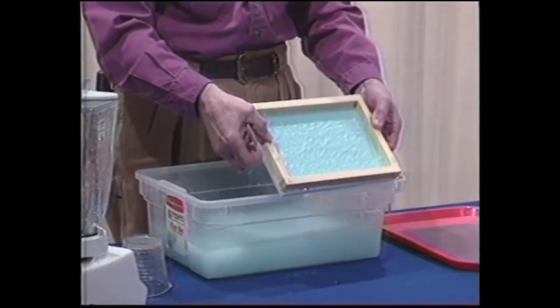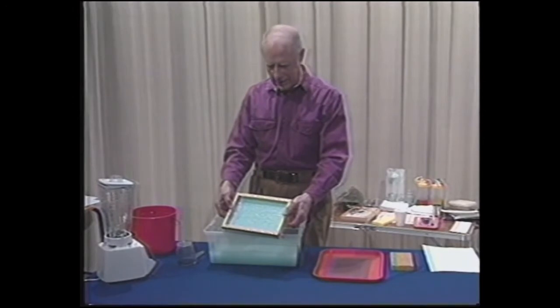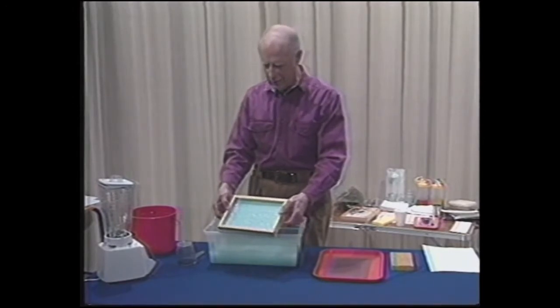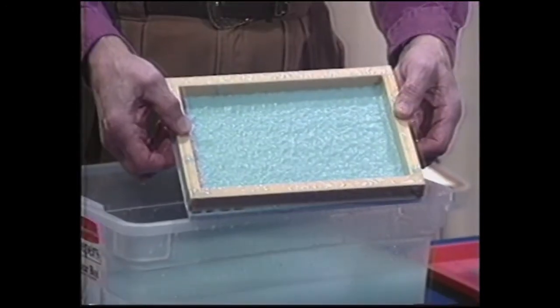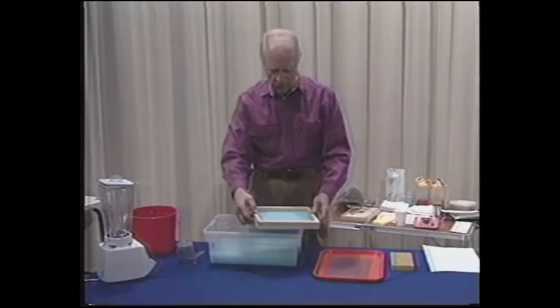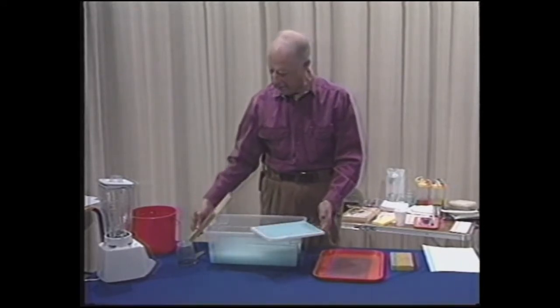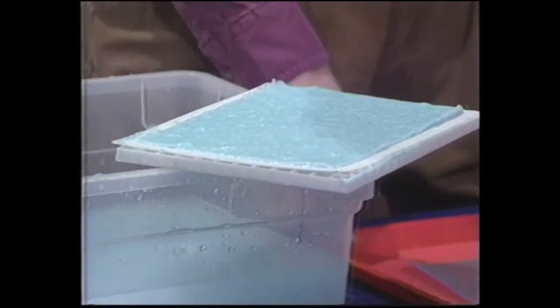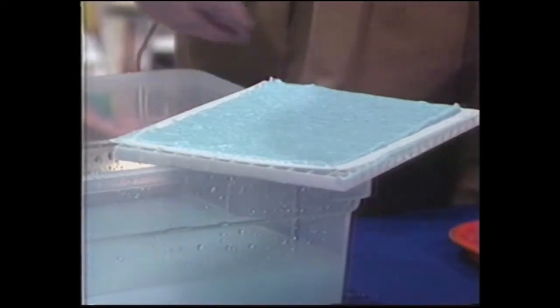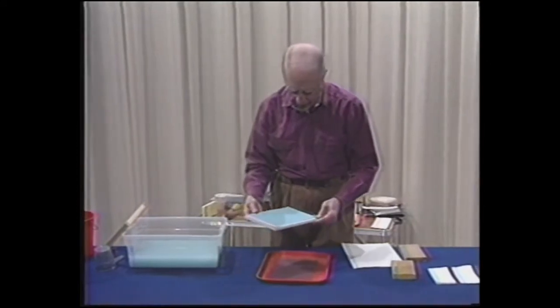Let's just take a little look at it right there. That, as soon as you get the water out of it, will be a dry sheet of paper that you can write on, type on, draw on, or wrap with. Now we'll put this here and carefully lift the deckle off, and we are ready to remove some water. We will leave it on the grid, the support screen, and use that as sort of a drain rack.